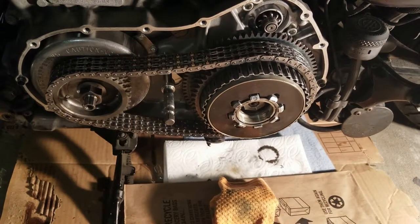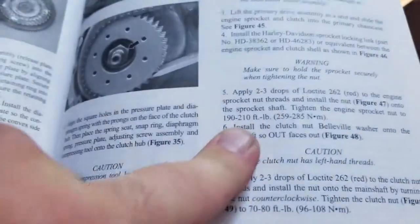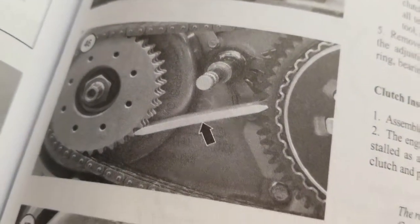The one on the left needs to be 200 foot-pounds of torque, clockwise, and the one on the back, counterclockwise. There's that cheap tool I bought — I bought a cheap one of those and it bent.